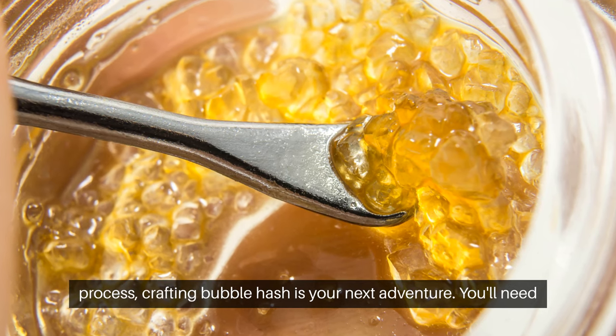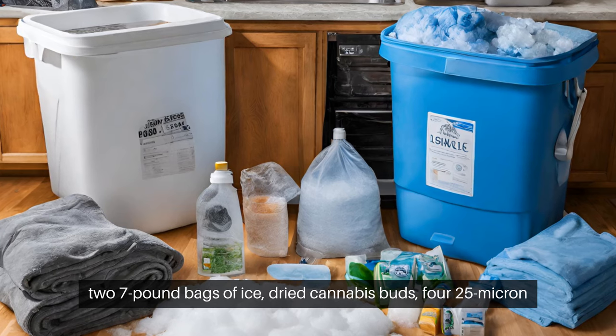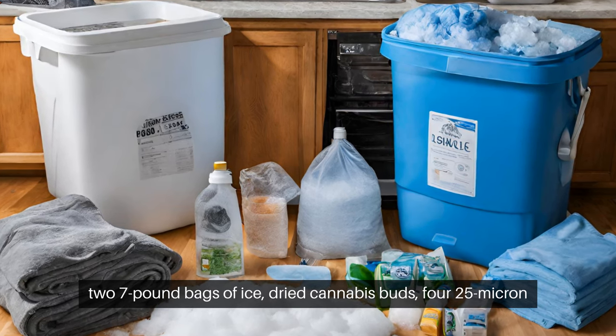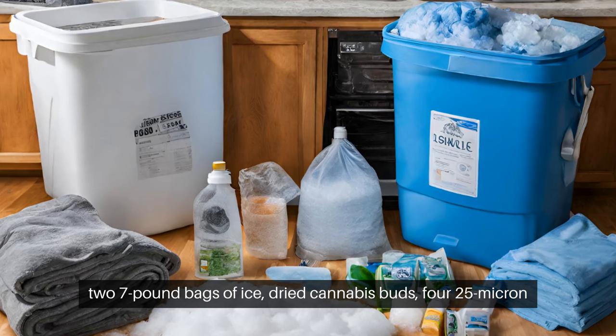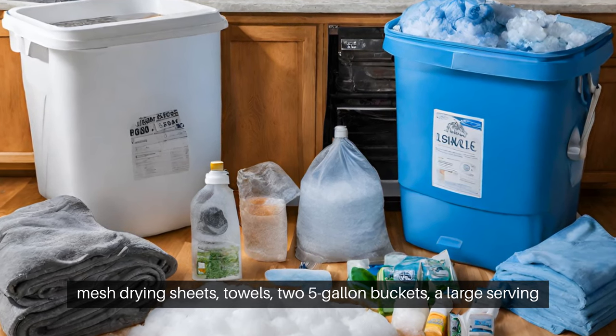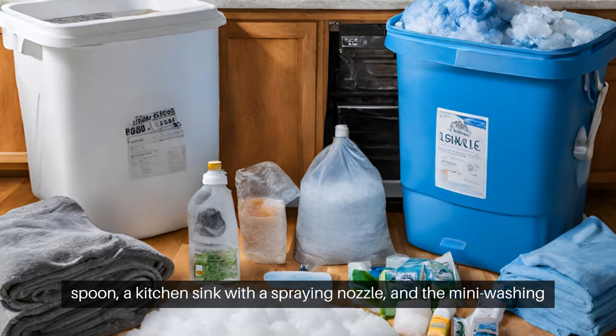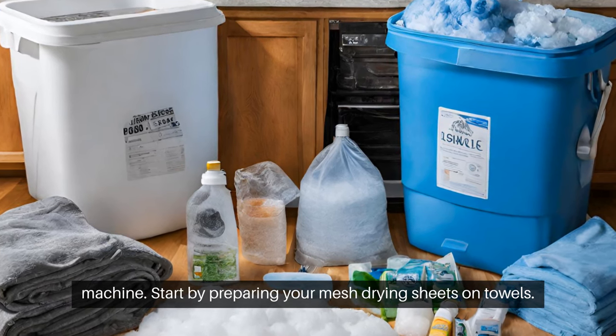If you're up for a more involved process, crafting bubble hash is your next adventure. You'll need two seven-pound bags of ice, dried cannabis buds, four 25-micron mesh drying sheets, towels, two five-gallon buckets, a large serving spoon, a kitchen sink with a spraying nozzle, and a mini washing machine.